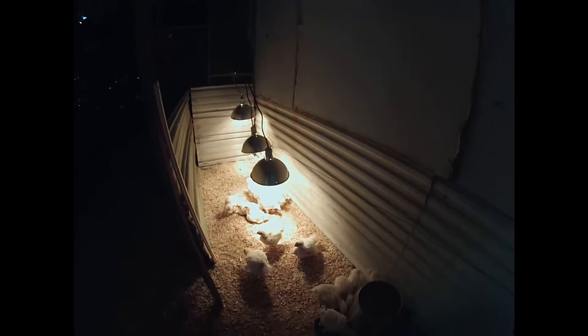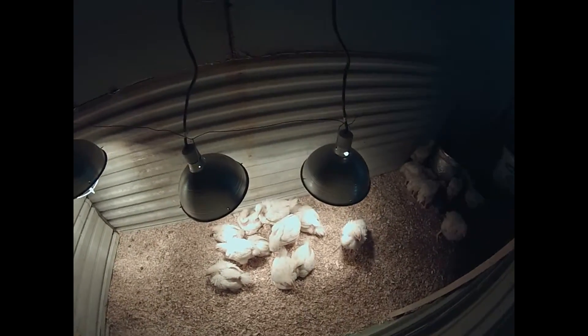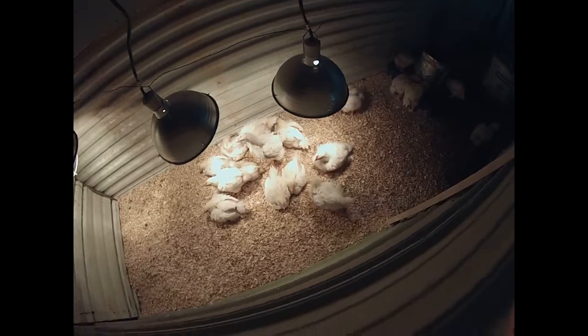That's pretty much the setup and these guys are all having a heyday. They're in an area — from here to the wall is how big their thing was before. So they're nice and spread out now and they've got plenty of room as they grow. This should be calculated at about three feet per bird, roughly, so they'll have plenty of room as they grow.